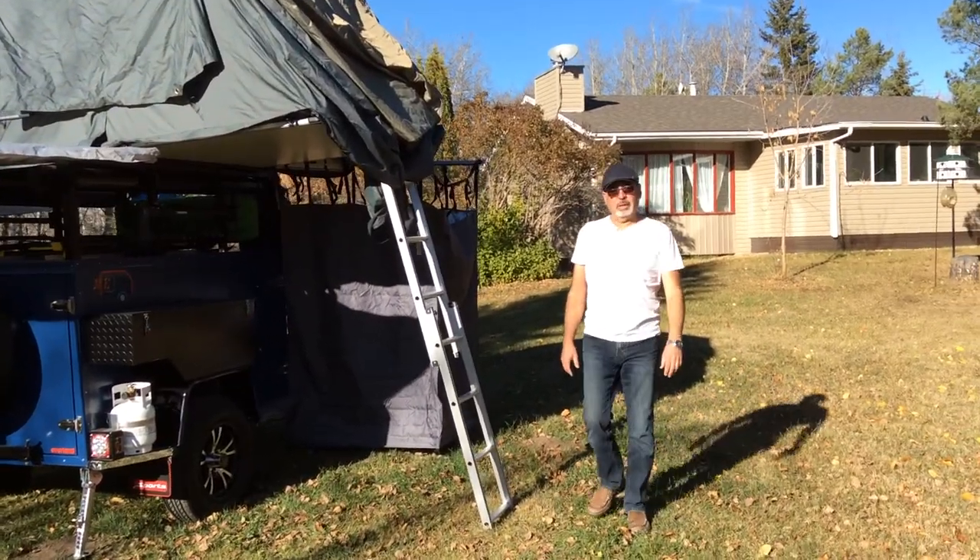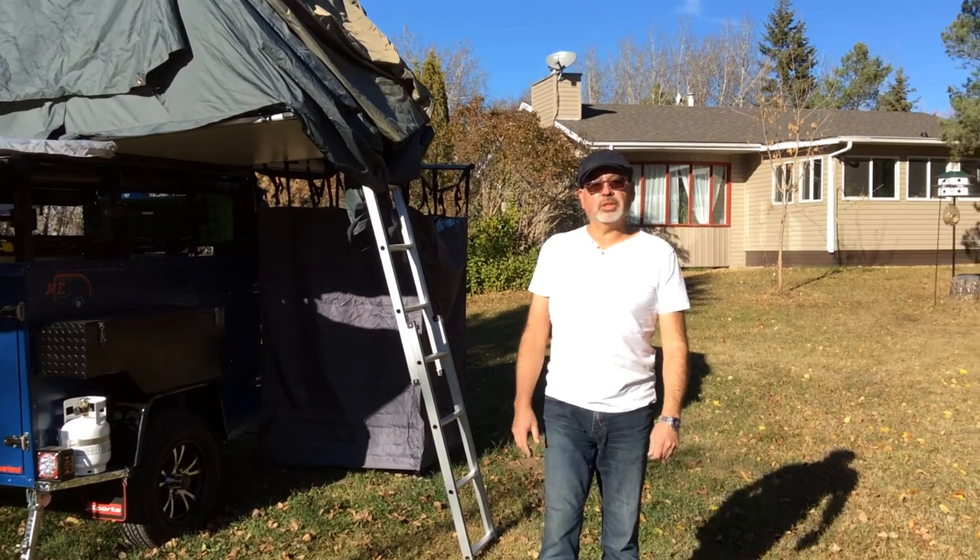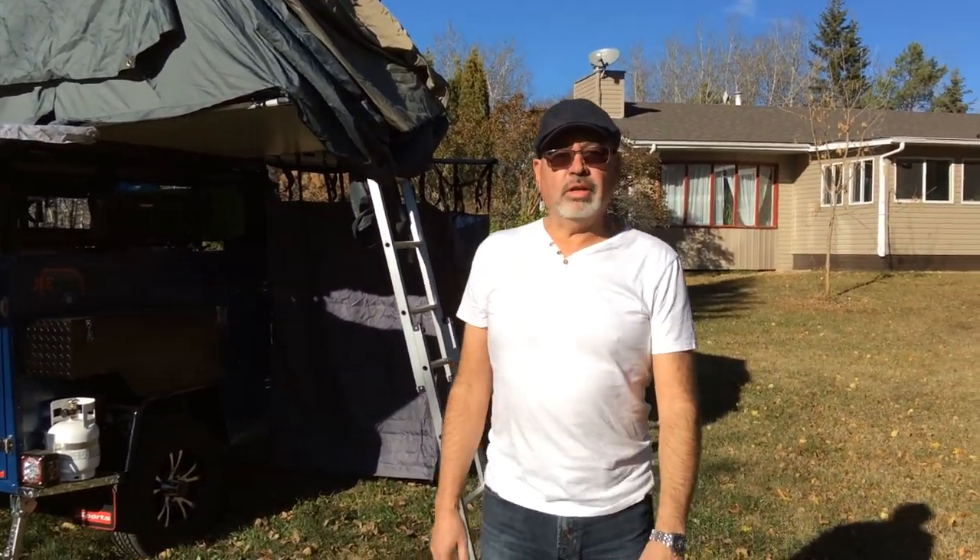Hi everyone. My name is Oscar Erba from Monty Erba Trailer. Today we have a totally different trailer. This one is an Overland and the style is backpack. We decided to do something different. Hope you guys like it.